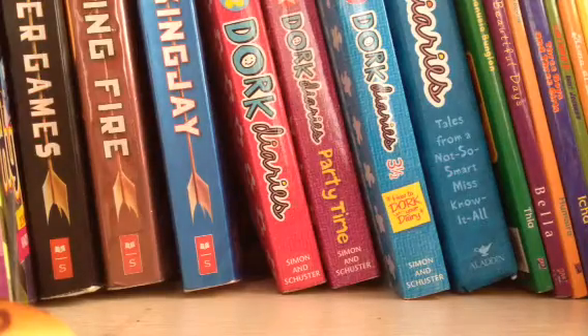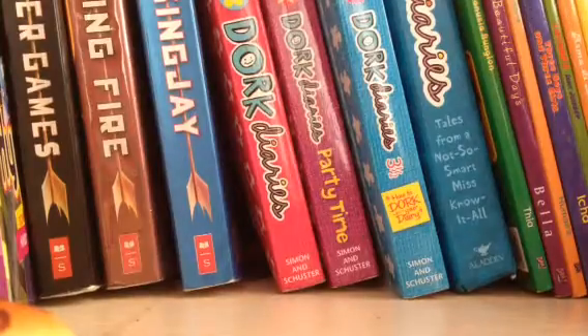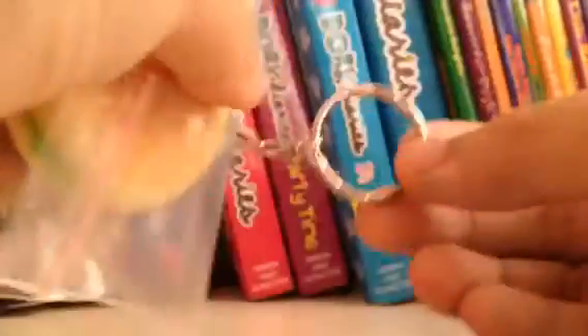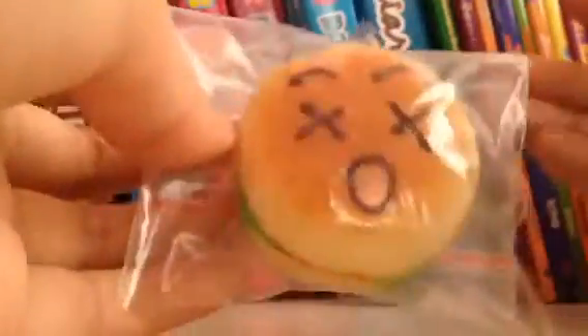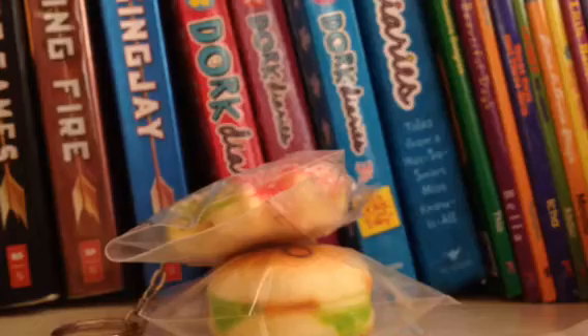Basically today I'll be teaching you guys how to package your squishies. The final product will look like this. Packaging squishies with the ones that have clearings is quite hard, so I'm going to teach you a simple method.